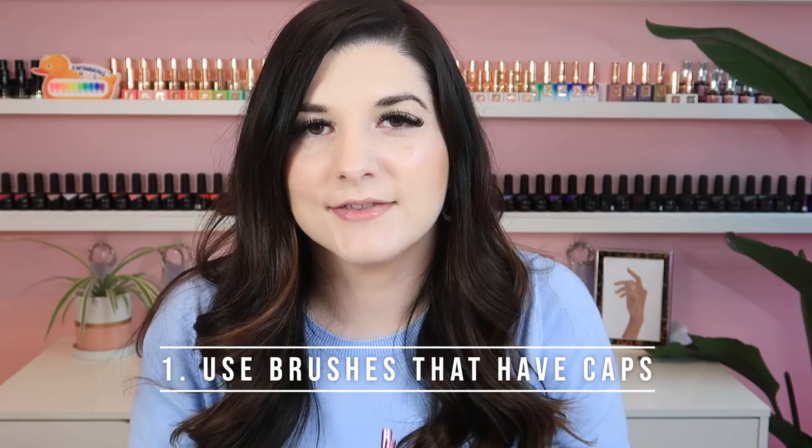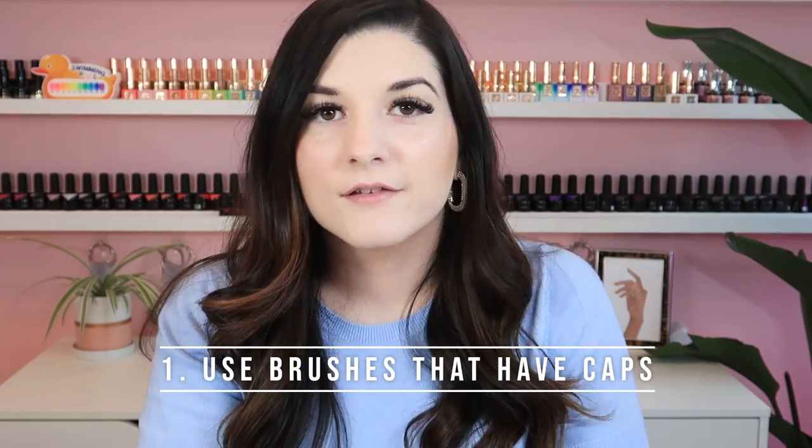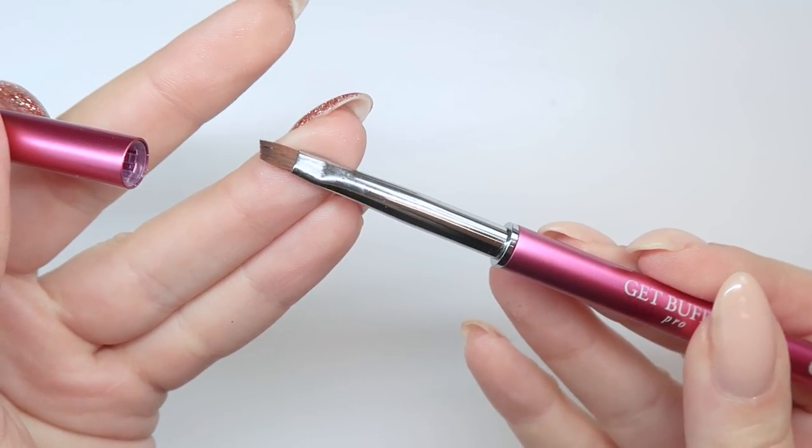My first tip is to make sure you purchase gel brushes that come with a cap. When working with gel, once you use a brush, you're never fully going to get that gel out — there's always going to be a little bit left in the brush. You want to make sure you have a cap because if it gets exposed to light, the leftover gel in the brush can actually cure the brush, and you'll end up with one that's pretty much unusable.